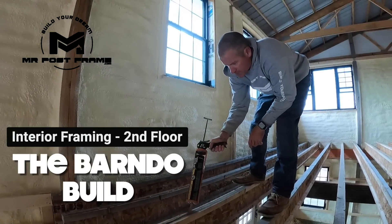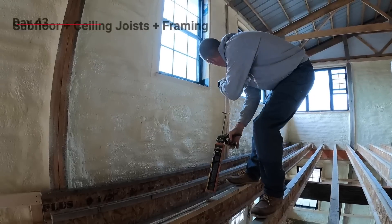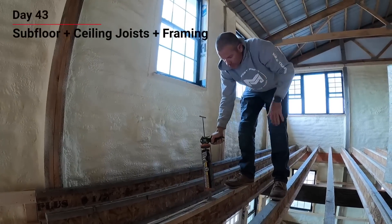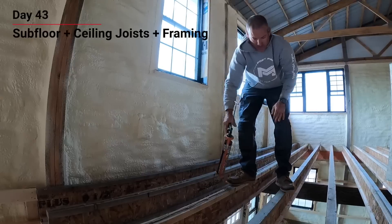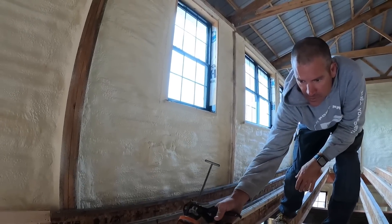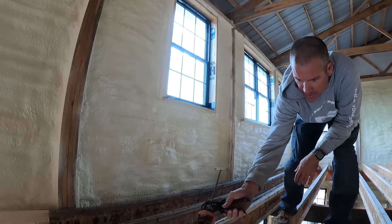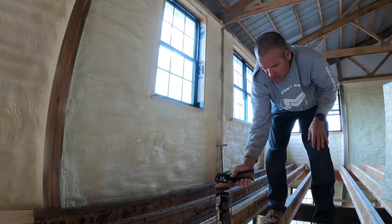We're going to go across the front first. Cash and I already went through and measured from here to the back wall on both sides and in the middle. We snapped a line where we want our first piece of plywood to be so that when we get to that wall, we're running nice and square. There's only about 3/16ths adjustment on one end.